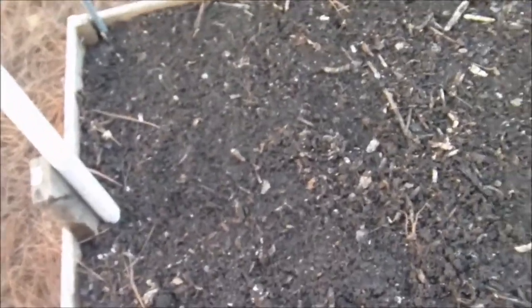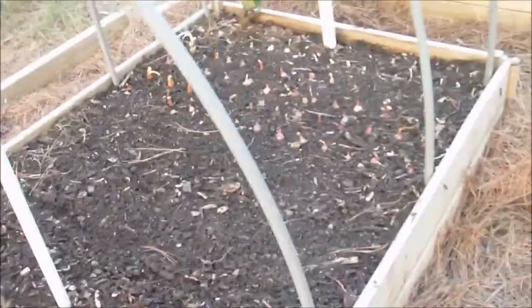So when they start sprouting, we'll come back and give you a shot of what they look like.